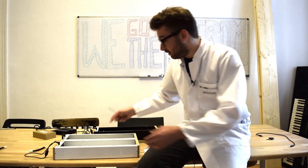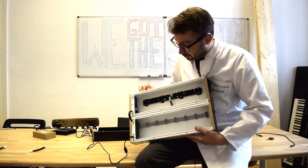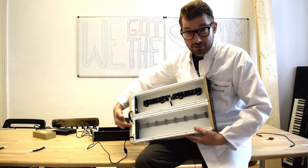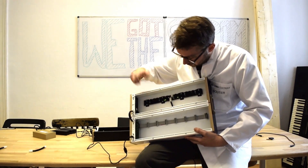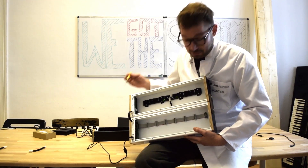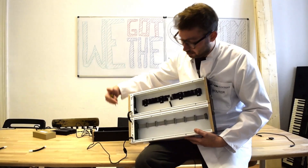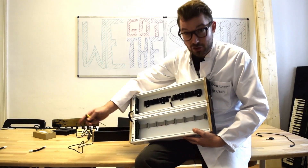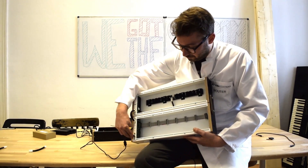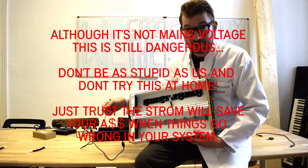It looks a bit like this. Here we have a case with the Strom. Strom is on, and it goes via this passive module here to this bus board. Let's try it out. Module switched off. Take out the power. Switch it off. Plug it back in. And voila, it works again.